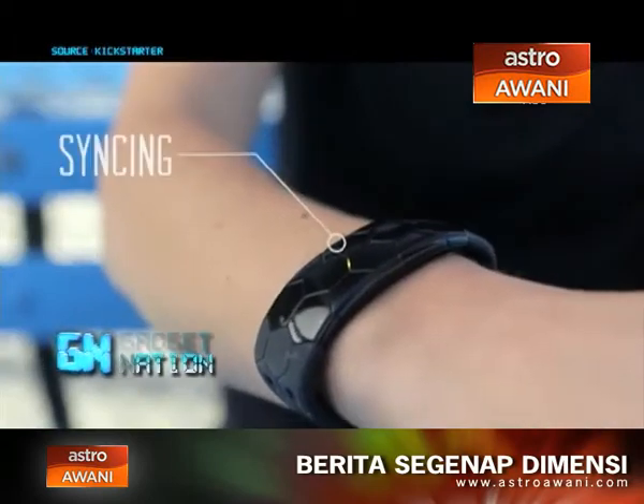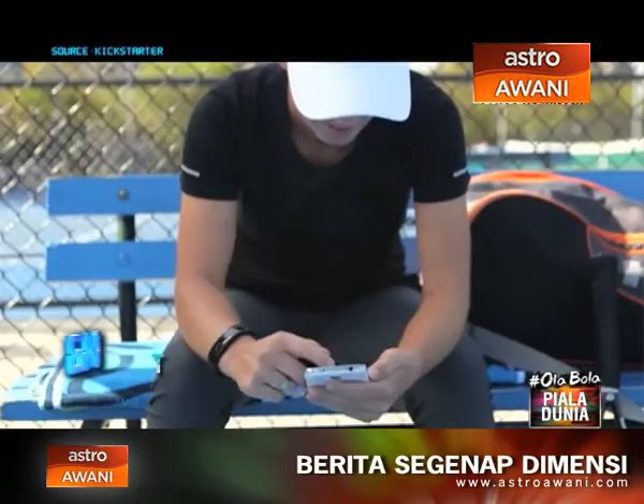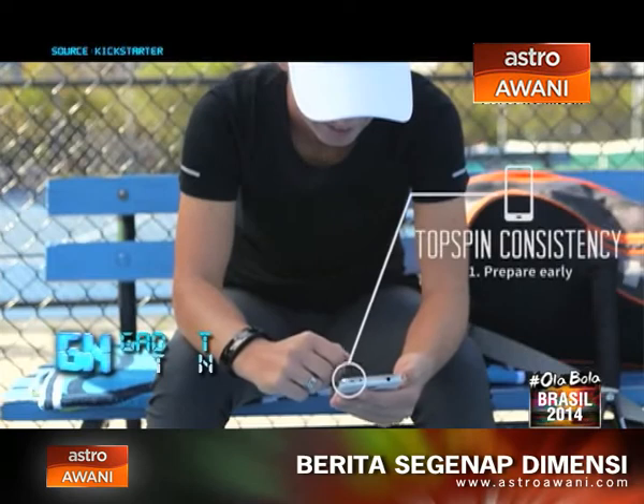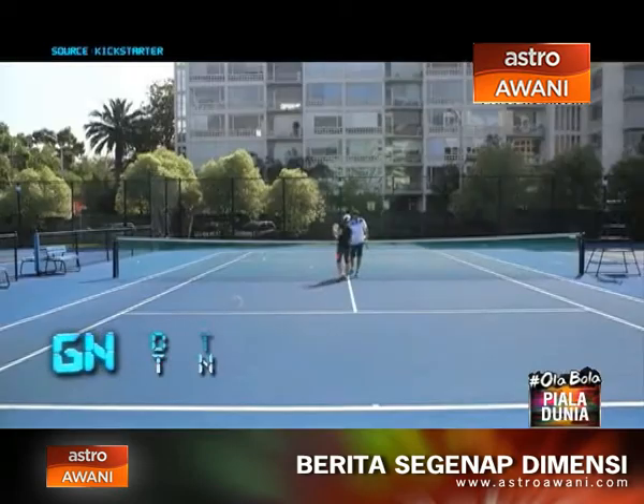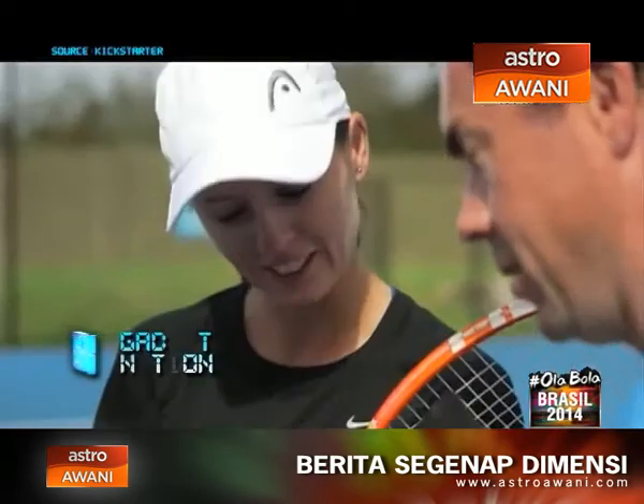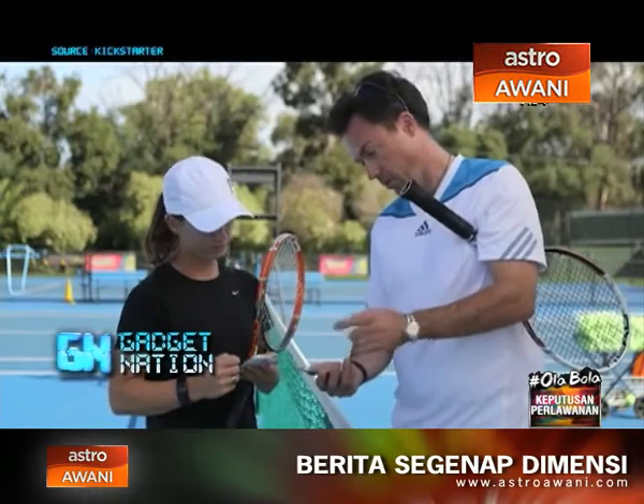After playing you'll get a full breakdown of your performance as well as recommendations, so you know exactly what to focus on in order to improve. To keep you motivated, we've rolled up the overall consistency of your game into a Smash score. You can use this to compare your stats with other players, challenge people nearby, see your progress over time, and even set yourself new challenges and goals.